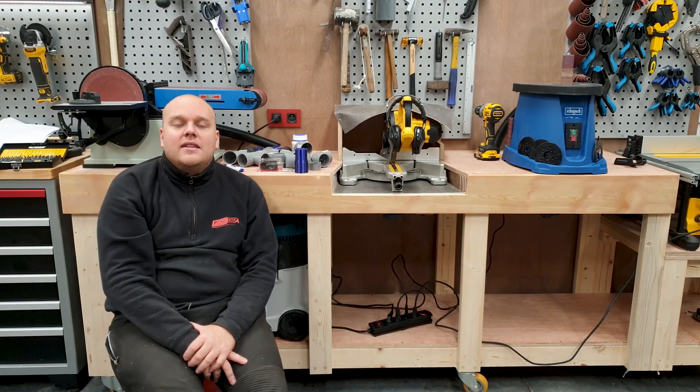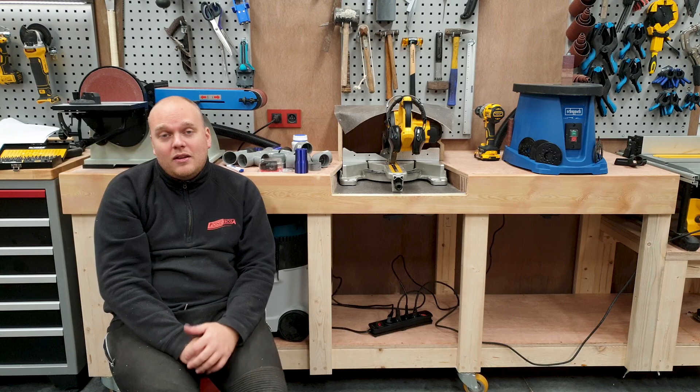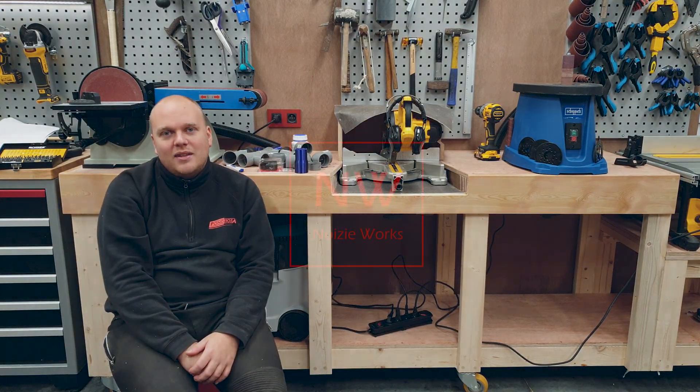Thank you for watching guys. Enjoy the little tutorial on Fusion, and I'll see you in the next one.